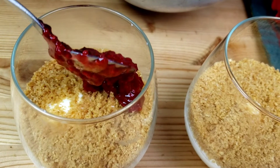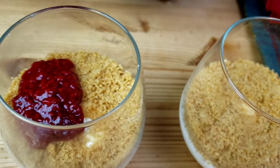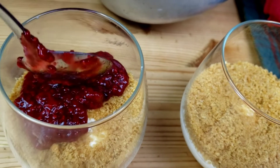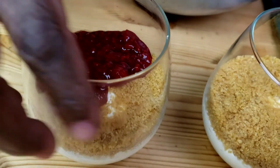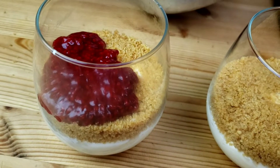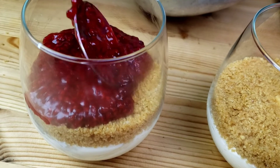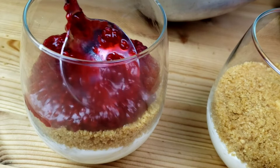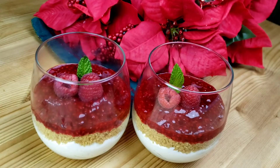Top with raspberry compote and garnish with fresh raspberries and mint. I hope you try this recipe and let me know how it turned out for you. Make sure you leave a comment down below. There you have it — easy and simple cheesecake with raspberry compote.